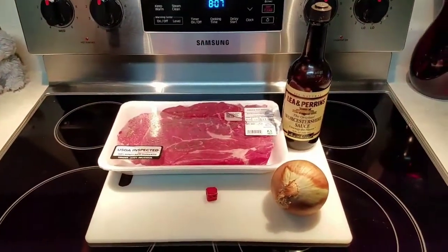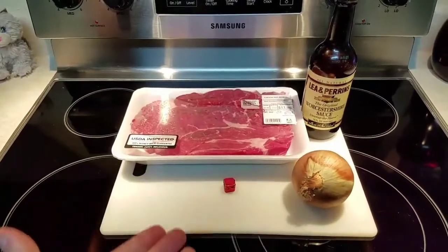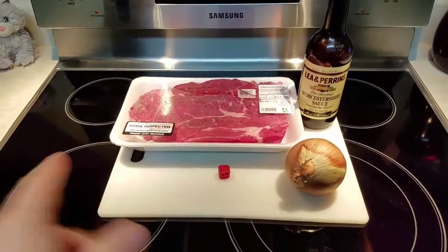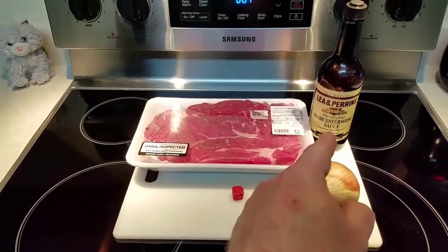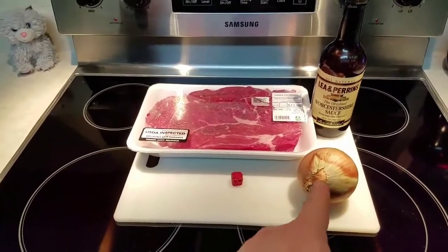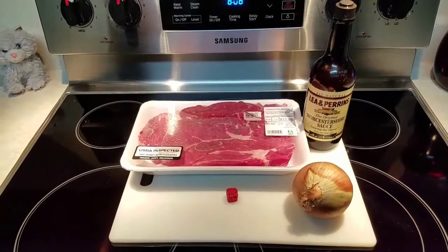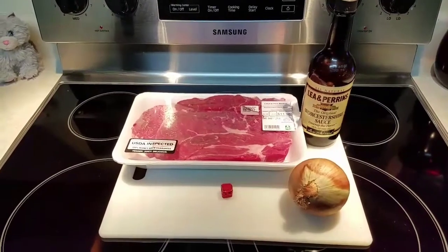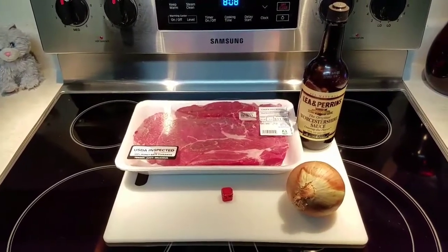Alright y'all, look. We're going to have stewed beef today. What I have right here is a chuck roast, about two and a half pounds. I'm going to cut this up into bite-sized cubes so they'll cook quickly and tenderize a lot faster instead of cooking the whole thing. I'm going to use a medium onion, a beef bouillon cube, and maybe two teaspoons of Worcestershire sauce. This is one of my favorite meals — it reminds me of my mama and my grandma cooking stewed beef and rice. It's very simple and very, very good.